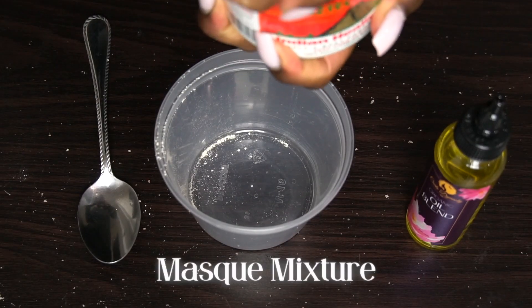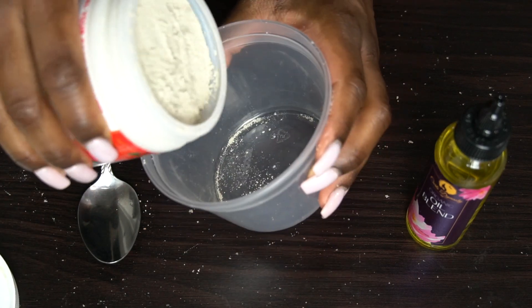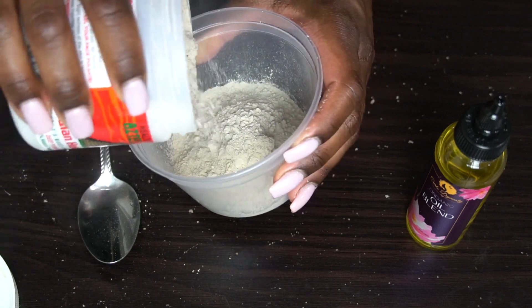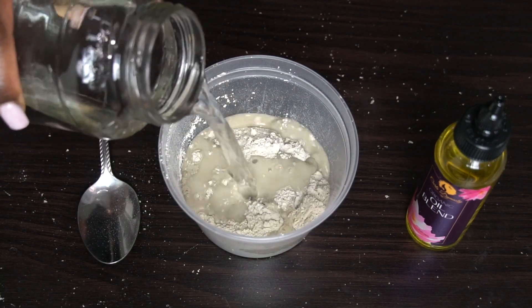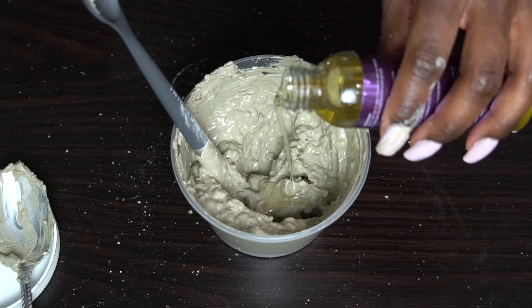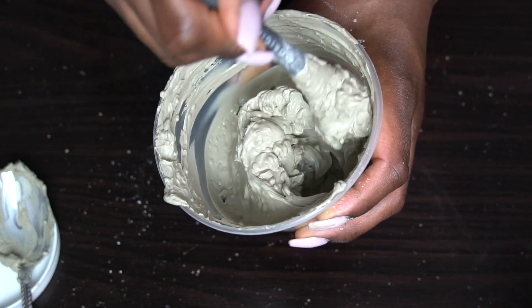There are so many different ways you can make this mask. I just typically use the bentonite clay, water, and oil. I feel like the apple cider vinegar is just too much for my hair, and I need the oil so that it adds some moisture and my hair isn't super dry. I try to use moisturizing oils like jojoba and marshmallow root oil — that's what's in my blend. I definitely recommend you trying each way to see what works for you.